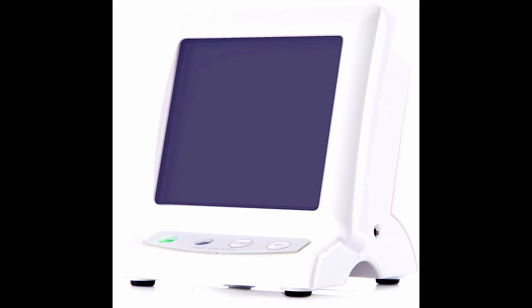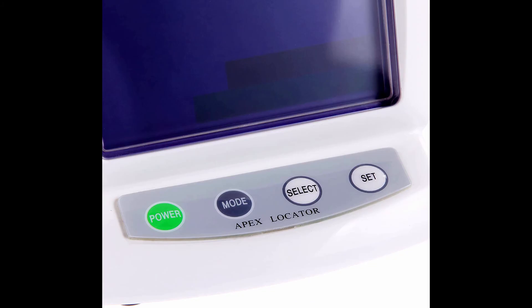Without any operation for 5 minutes, it will turn off automatically. New alkali dry cells can work for 100 hours continuously. Soft alarm sound can be chosen from three kinds of timbre, with adjustment of volume or without voice. Patients only undergo a little test electric current, so they will not feel any ache — a very comfortable treatment.